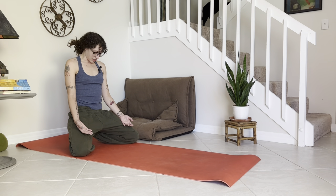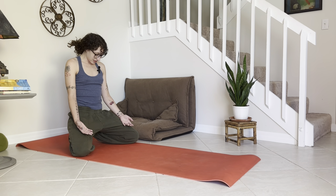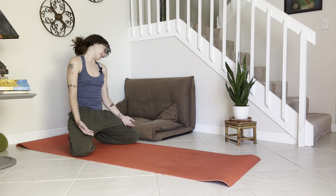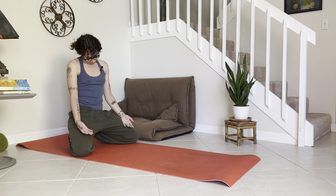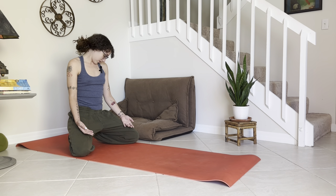Exhale, bring the chin towards the chest and breathe into the back of the neck. One more time — lift the chin, exhale, tuck towards the chest, let the head stay heavy. Rock over to one shoulder, breathe into that side of the neck, then walk over to the other shoulder — the other side. Gentle neck rolls, breathe into it.